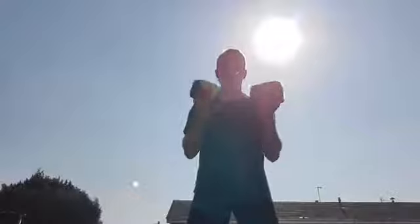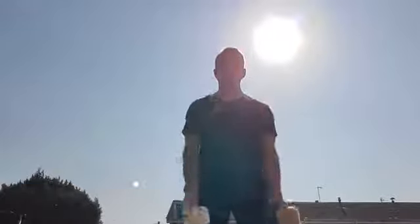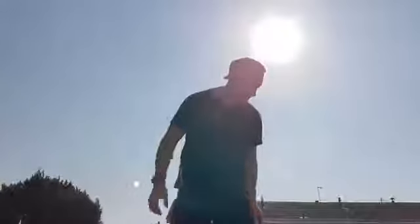We're going to go to bicep curls. 3, 2, 1 — 1, 2, 3, 4, 5. Elbows in tight, all the way up, all the way down — don't use the body. 10, 11, 12, 13, 14, 15, 16, 17, 18, 19, and 20. Well done guys. Hope you're enjoying these. Okay — my little finisher then guys. My little thank you for doing the session.